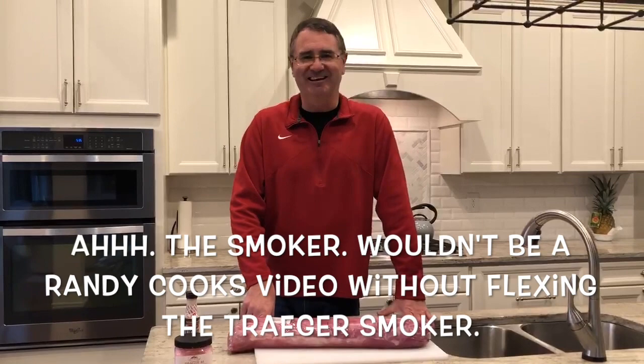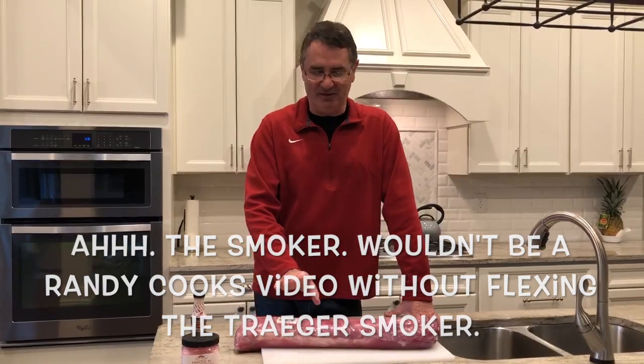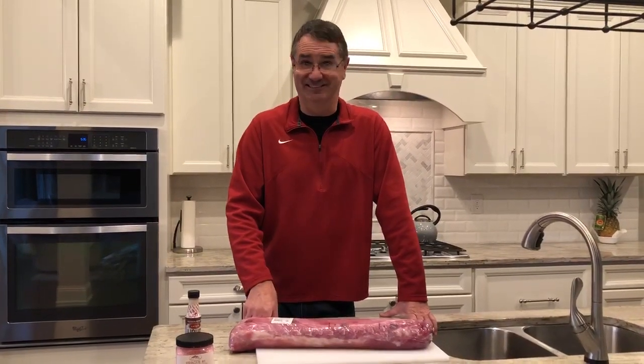On the 12th day we'll take it out, rinse it off, let it air dry a little bit, and we'll put it on the smoker. I'll be back in a few minutes as we trim up the pork loin.